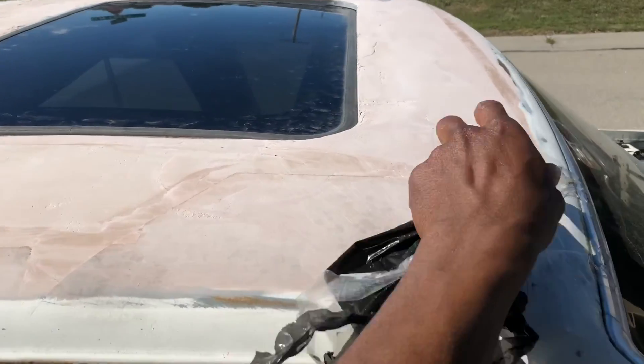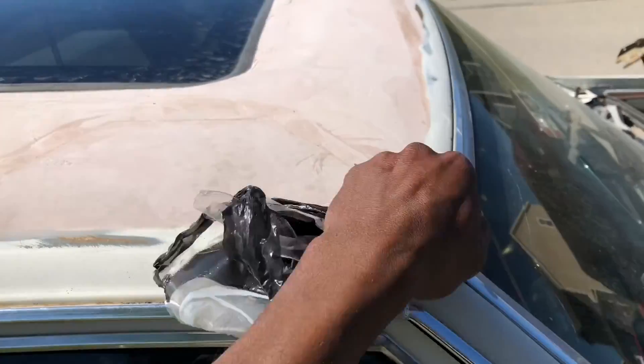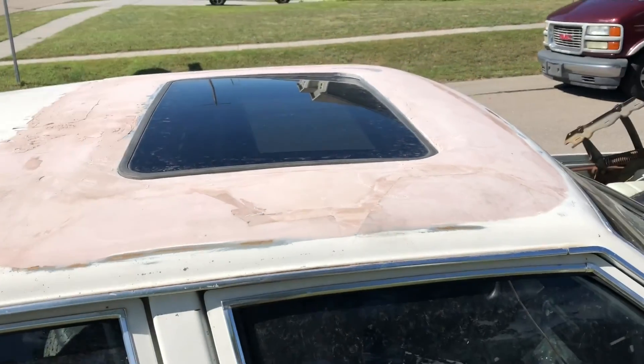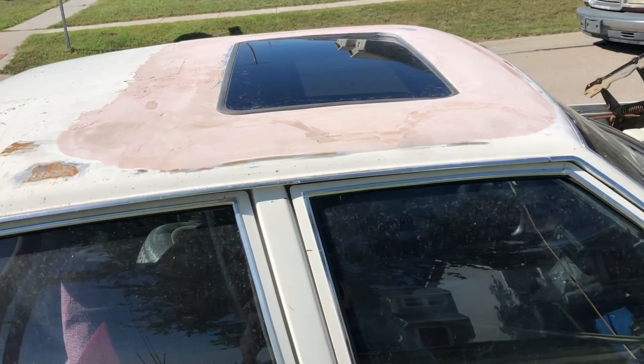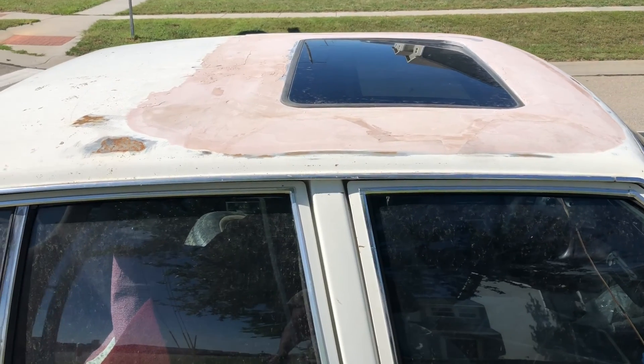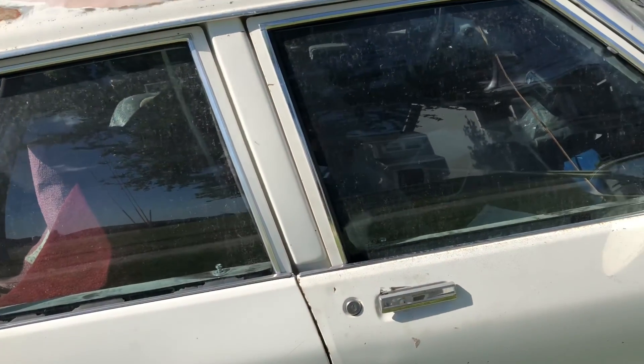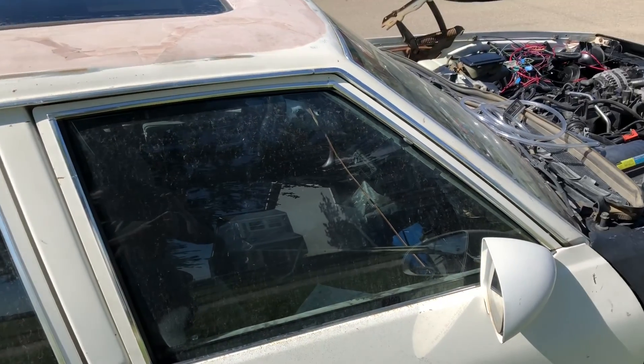I gotta go bigger — I already cut the hole. Found out what I did wrong with it. I had enough breaking this roof anyway — it fell on my head when I was trying to put it in by myself. Still got the new carpet. I got some Bunerville seats here, which I might get redone. I already got the digital dash.